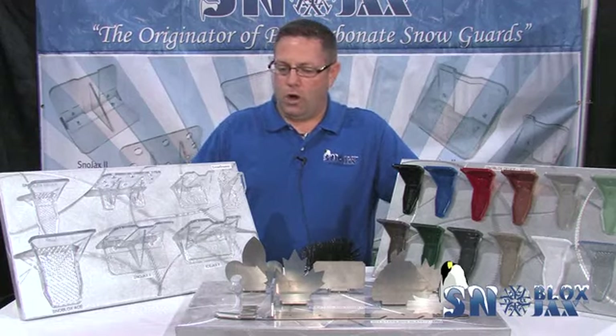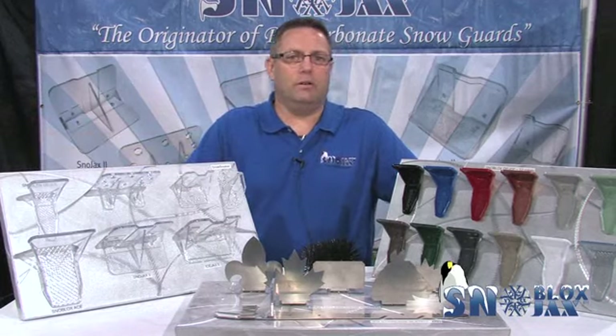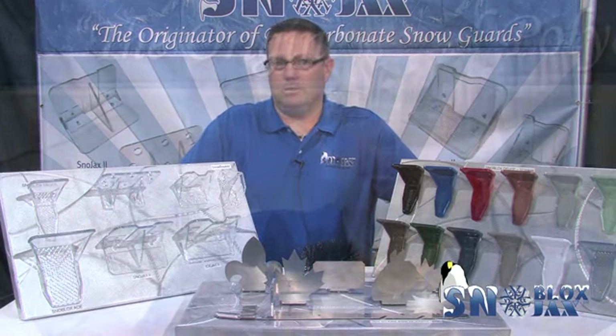My name's Howie Scarborough. I'm the National Sales Manager with Snowjacks. Today we're talking about some of our products, from the snow guards, to the decorative snow guards, to the vent saver, leaf blocks, and the bar systems.